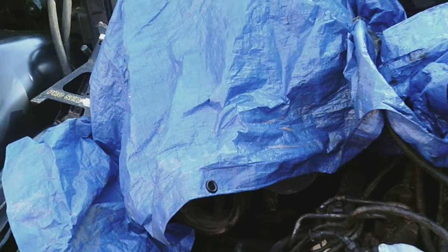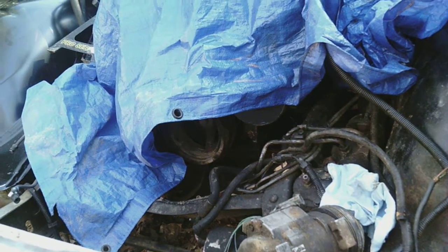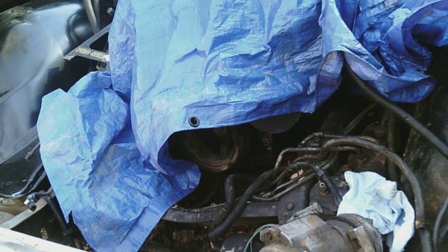Inside the house where it's warmer — because it's gotten frigid outside and I don't have a garage — I'm trying to get all that done in a very, very tight space. It's all just going pretty good. It's just a lot of wires to go through, but things are starting to go good.